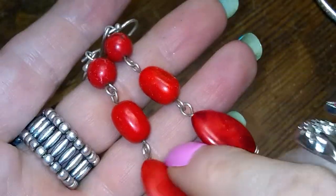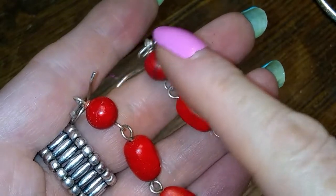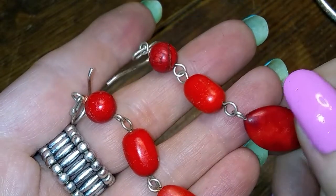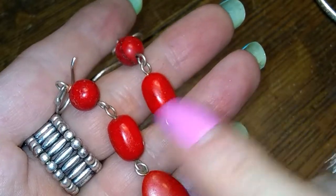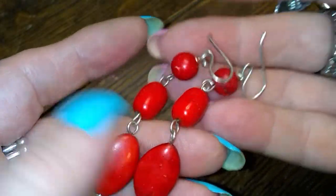These look to be dyed halite, honestly — or... I can't remember what it's called. But it doesn't look like coral to me at all. But it is sterling. They're pretty, and they are stone.